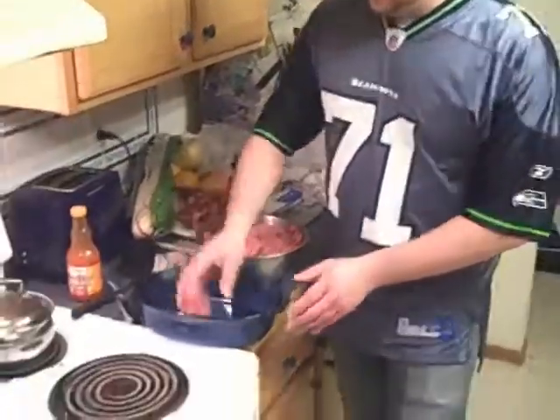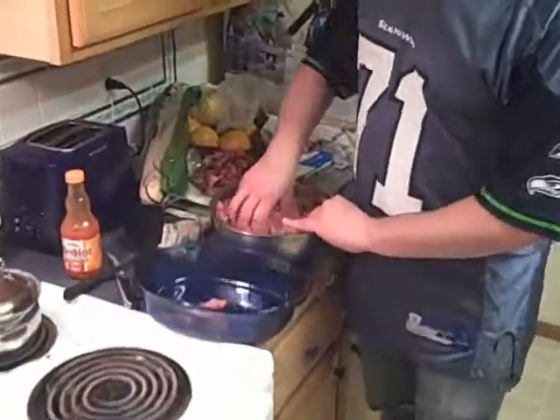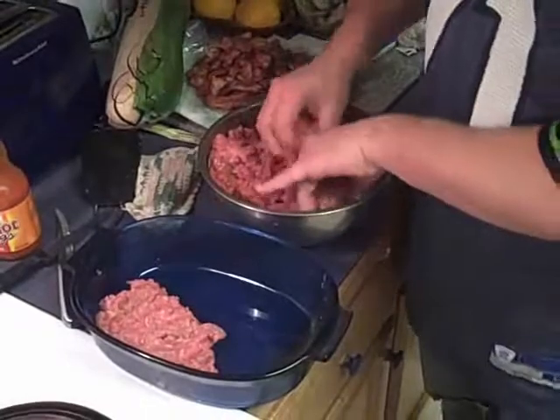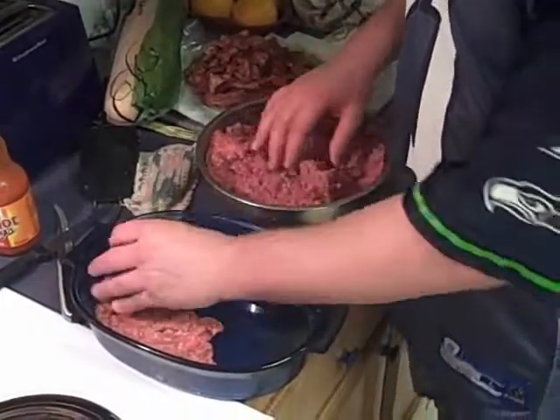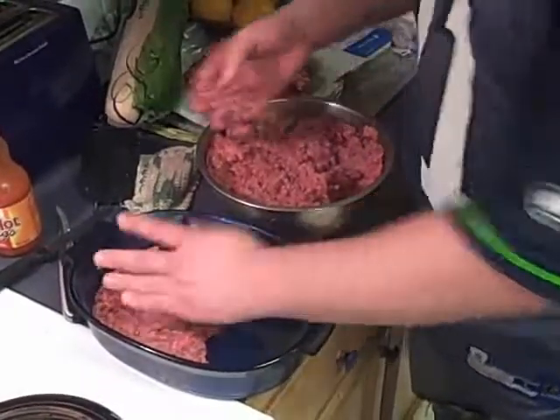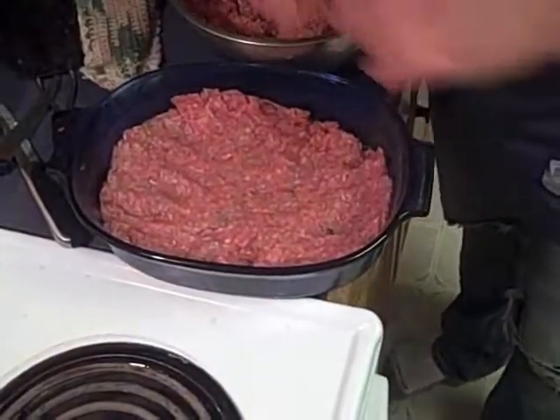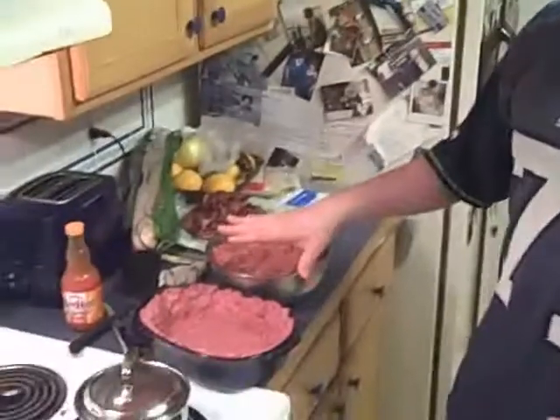After you grease up your pan you take your well-seasoned meat, make a little layer, place it around, and pat it in there pretty nice. What you're going to do is make a nice meat bowl for all the special ingredients that you're going to be putting into this meat football. We got our meat bowl going.